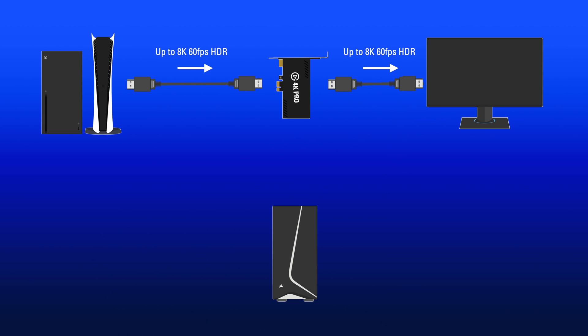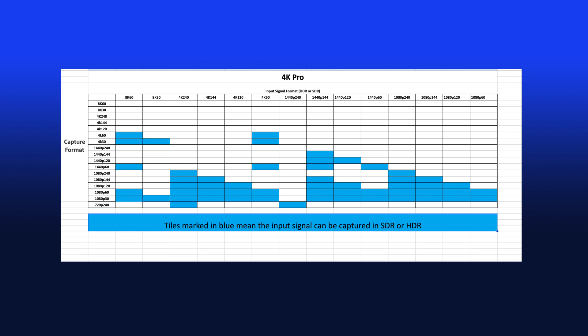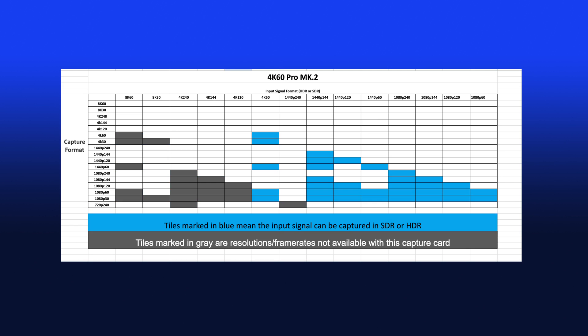So what exactly can 4K Pro do? Well, 4K Pro can accept and pass through up to 8K resolution up to 60fps HDR, while capturing up to 4K 60 HDR. Or pass through up to 4K resolution up to 240fps HDR, while capturing 1080p up to 240fps HDR. Or pass through 1440p up to 144fps while capturing the same resolution, and a whole lot more. Here's the full table on 4K Pro's accepted pass-through resolutions and capturing resolutions — it absolutely shows how much has changed from the previous generation.